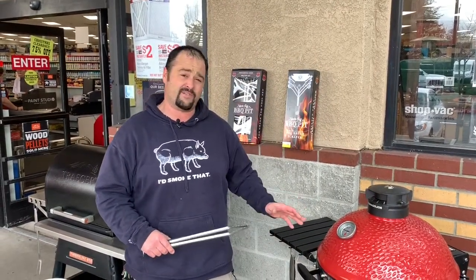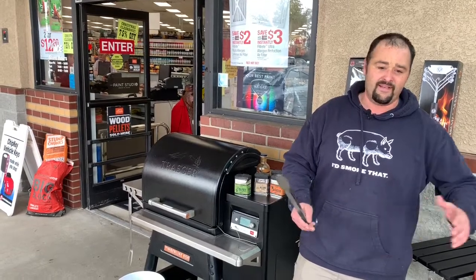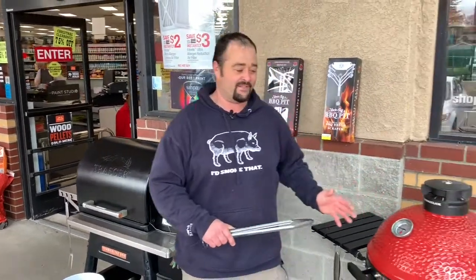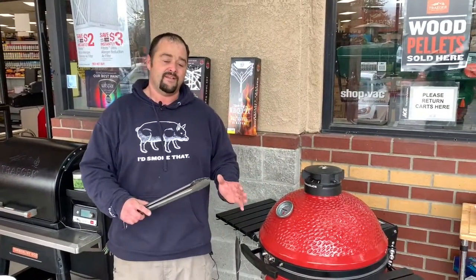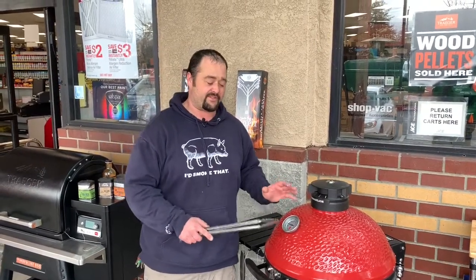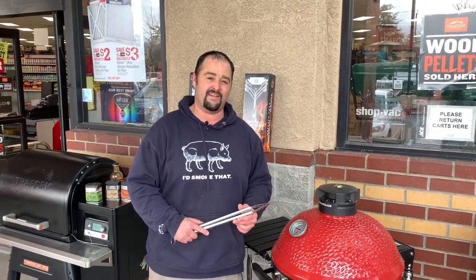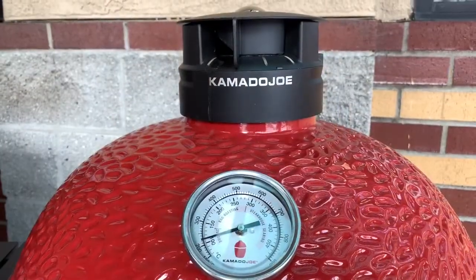Put them on a smoke setting — if you have a Traeger, use the smoke setting. If you're cooking on anything else, you want your temperature to be preferably around 200 degrees. A lot of ceramic grills, the lowest temperature you can maintain is around 225, so we'll stick with that.